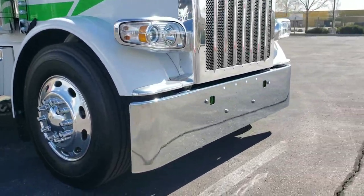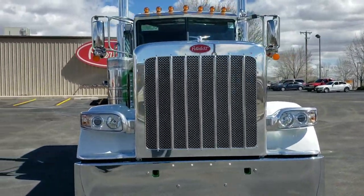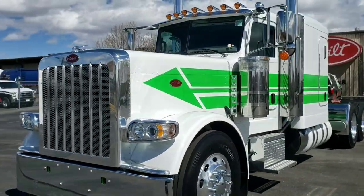We do have those premium stainless steel air cleaners. There's no other way of doing it — you might as well do it when you're building such a high-class truck. Extra bar grills and extra roof clearance lights.